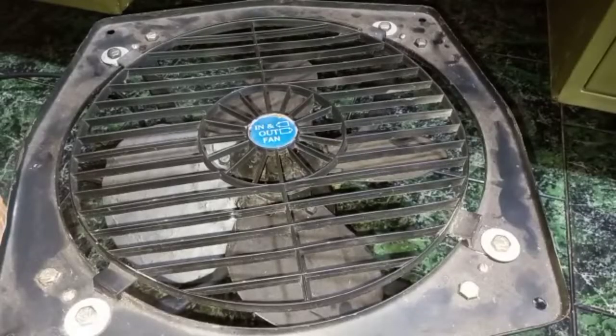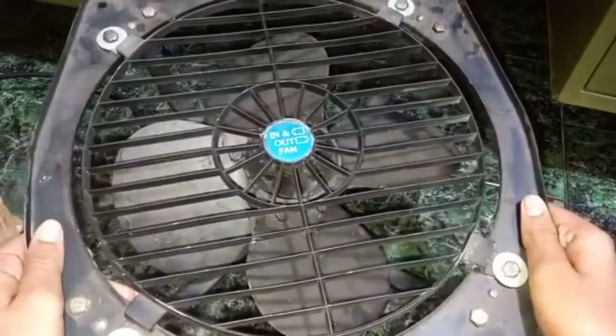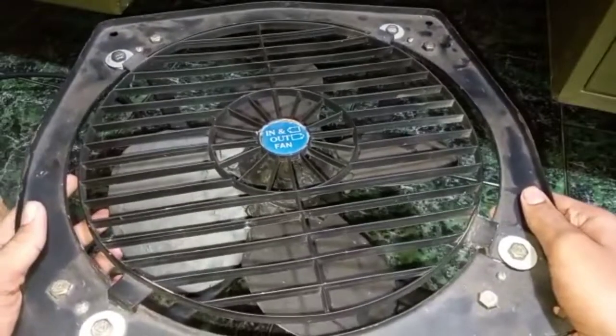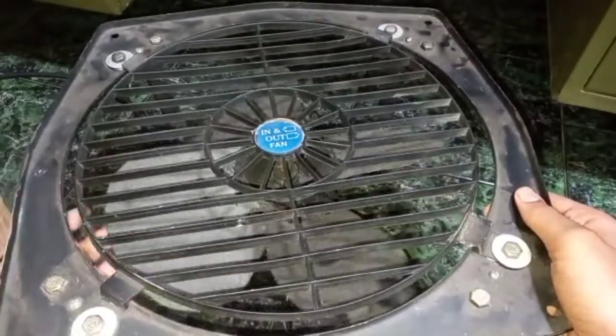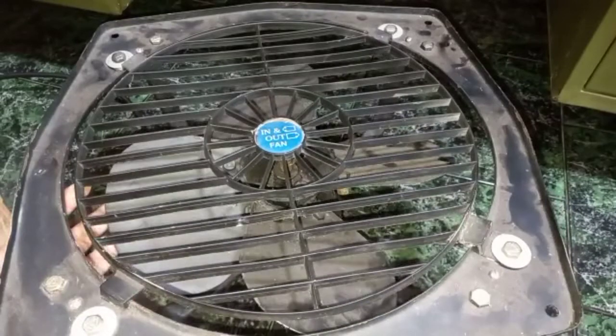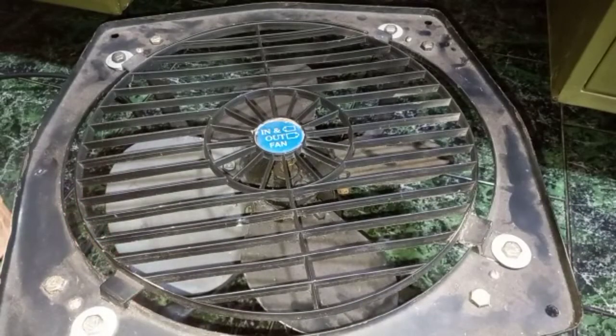Hi friends, welcome back to the channel. Today I'm going to show you how to replace the capacitor of an exhaust fan. This is my old Almanard in-and-out exhaust fan. I used this fan for long hours and now the capacitor has started to become weak.